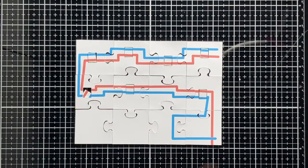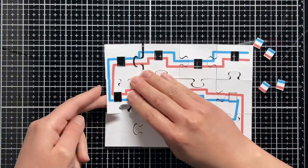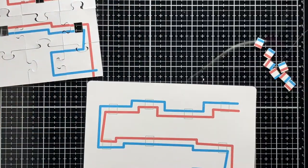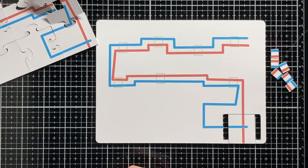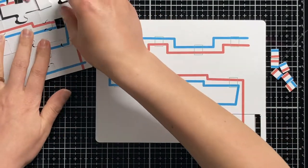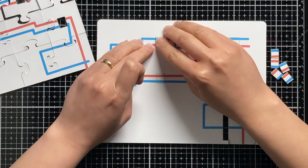Hi everyone, this is Rana, welcome to a new Gipitronics tutorial. In this tutorial we will learn together how to create a light up puzzle featuring Gipitronics LED white stickers and some conductive fabric tape along with some of Magingo design systems. Let's go ahead.